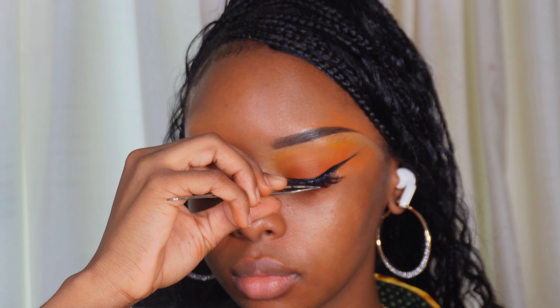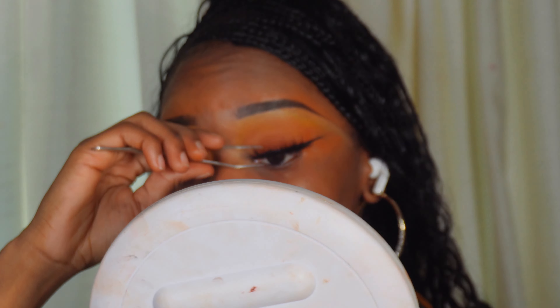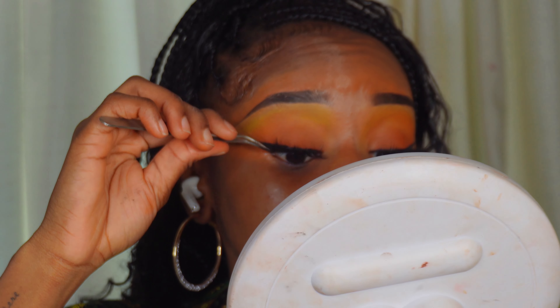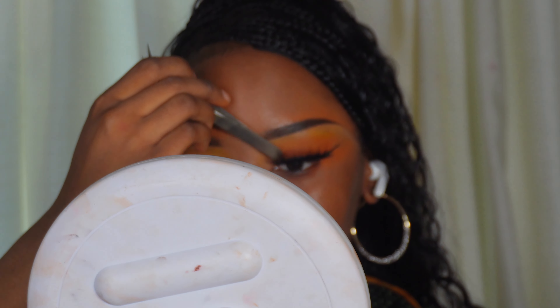Don't put too much glue, but I fear not putting enough. Once it's tacky, look down. Then you're going to pinch your lashes together. Get rid of the excess glue and pinch. Now that our lashes are on, we'll do inner corner highlight later.